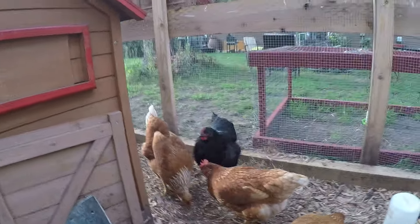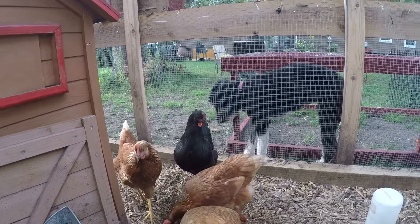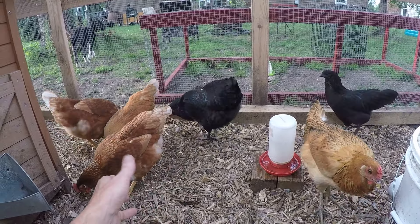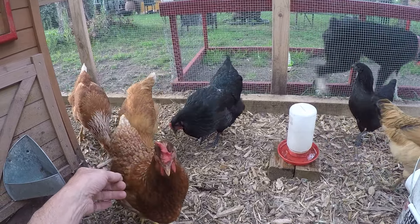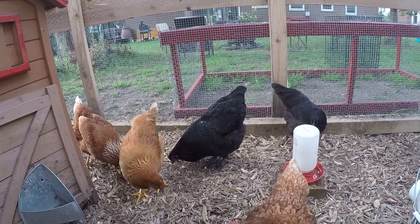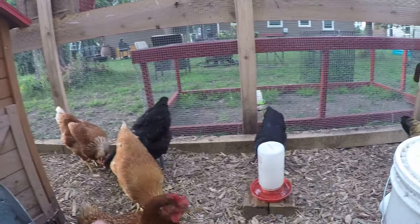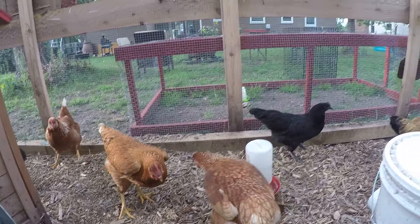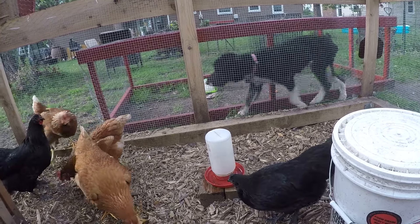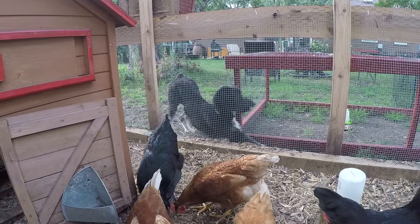Australorps are very friendly — they like people, like dogs. Another big difference is egg production: the Black Australorp produces about 250 eggs a year, versus the Ayam Cemani which lays somewhere between 100 to 160 — probably closer to 80. If you're looking for egg production or meat production, the Australorp is a much larger bird.